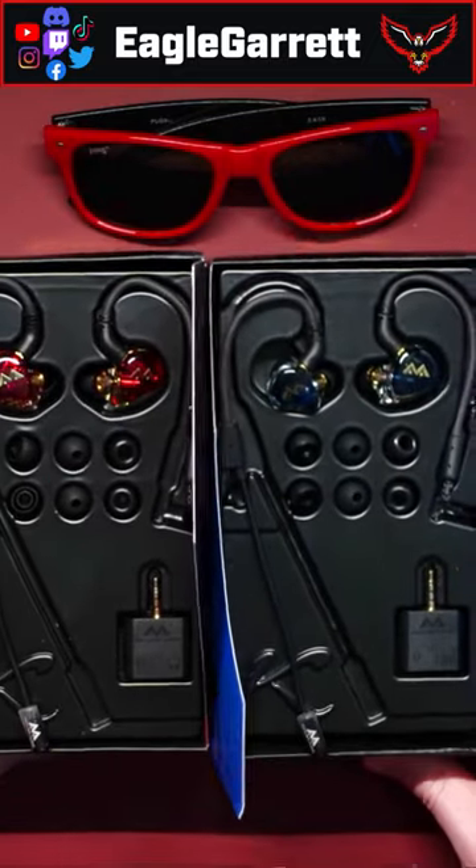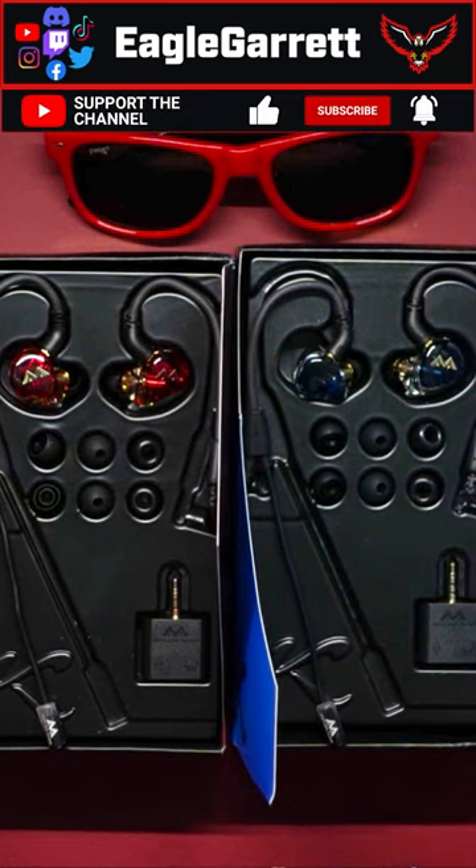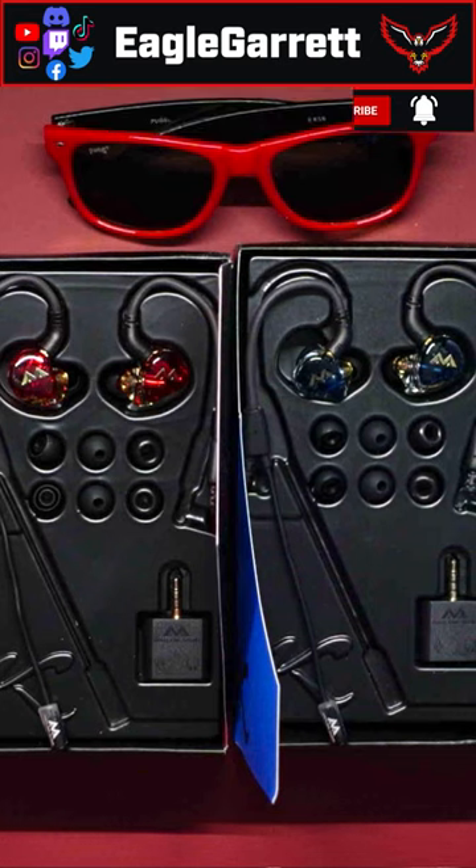We are going to be doing an entire review of both of these headsets soon on my YouTube channel, so make sure you subscribe for that. We'll be testing out the microphone, how both of these in-ear monitors sound, and overall how it looks when you're wearing it.